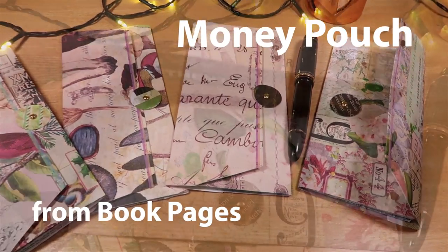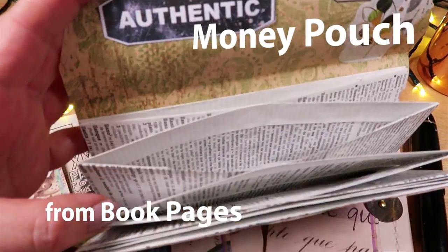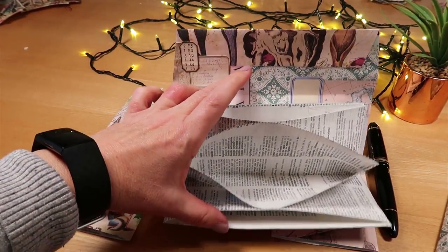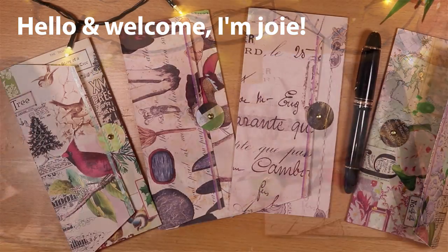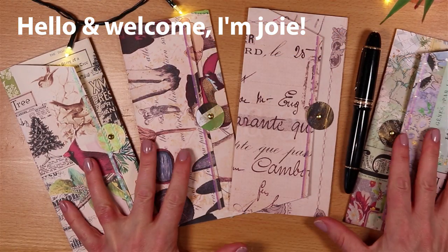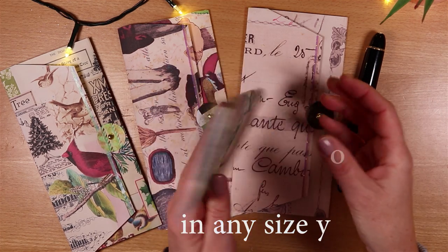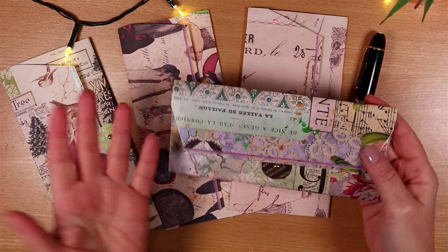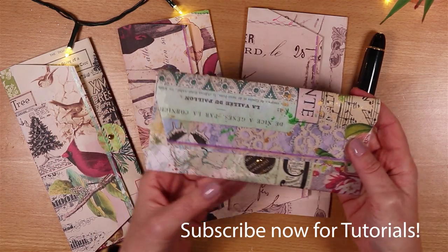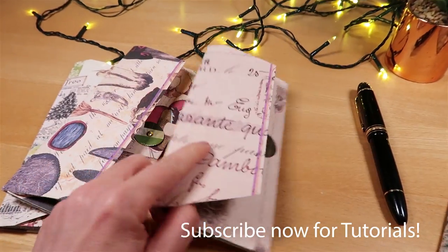Today we're making a money pouch using book pages for the pockets. There are no special tools or supplies required so it's really cheap and easy to make. I've come up with a new method for making these which means you can make them in any size you like. These four I created for US dollar bills but you can flex them to suit the currency that you want.